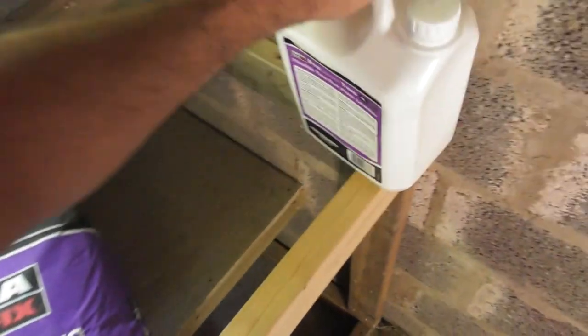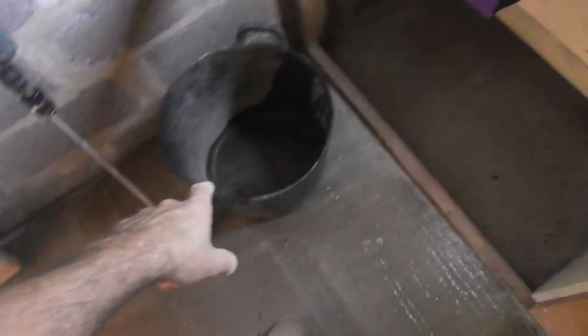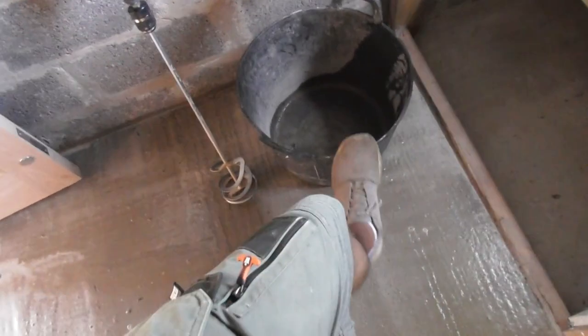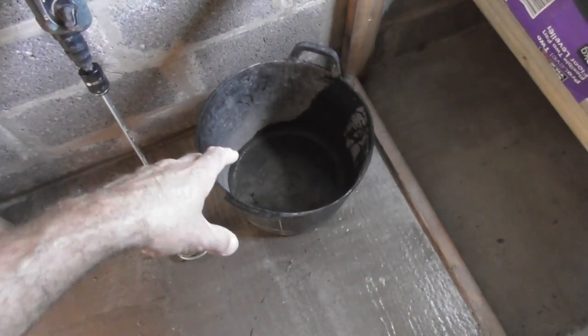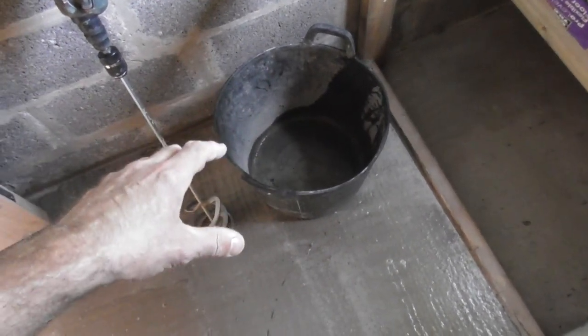What we're going to do is mix all this up together in a mixing bucket such as this one, which is a 20 litre flexible mixing tub. You can buy them pretty much anywhere for about 4 or 5 pounds. Don't try and put this in your standard 10 litre plastic builder's bucket — it won't all fit, it'll be coming out the sides.